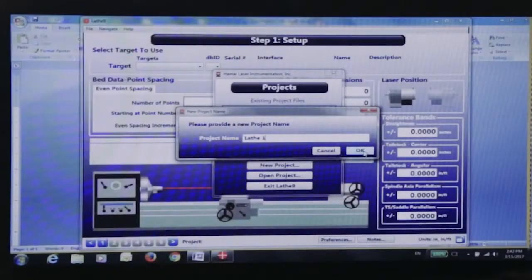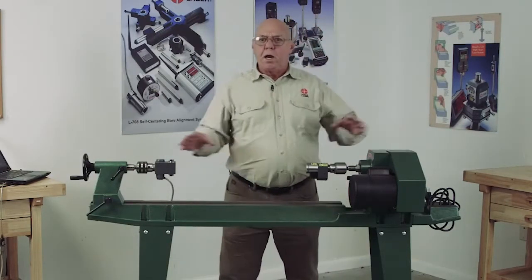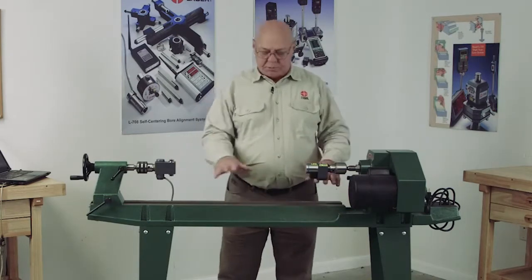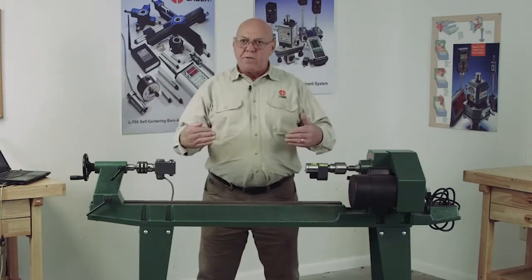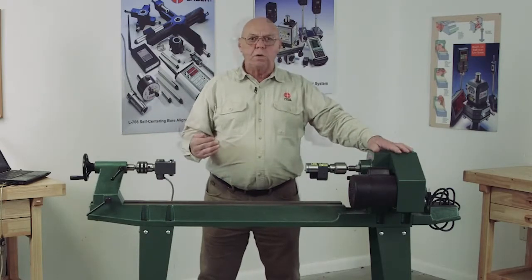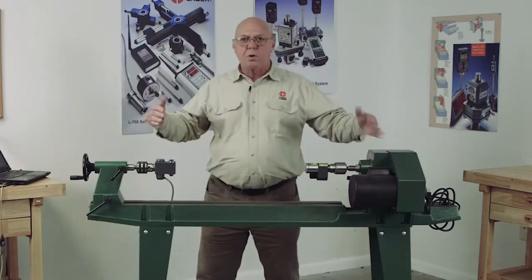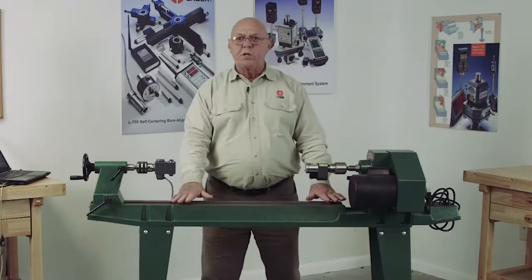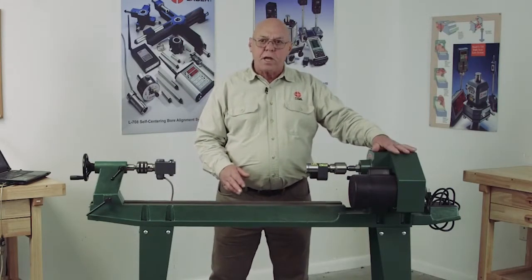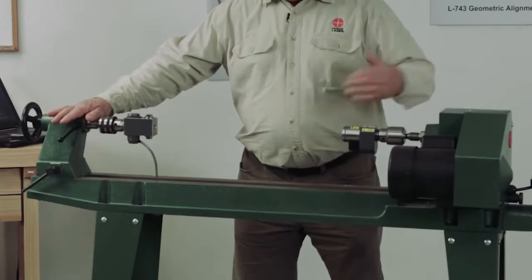I've started the program and I'm going to make a new project. The object here is I need the headstock to be parallel to the bed. But I also need to know how flat and straight this bed is. If the bed has a twist, isn't flat, or is curved, I need to fix that before I can make the headstock parallel to it. There's no way to make a straight line parallel to a curve, so it's important to check the flatness and straightness first.